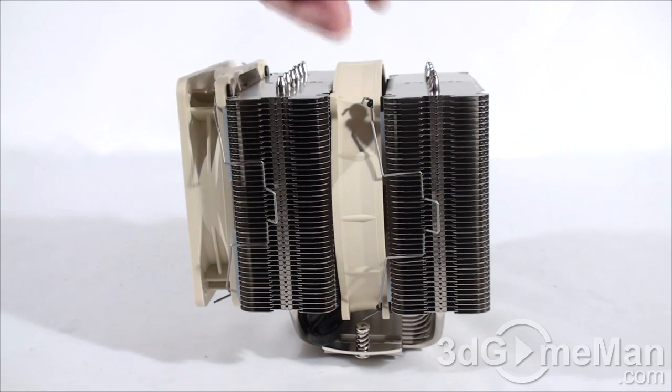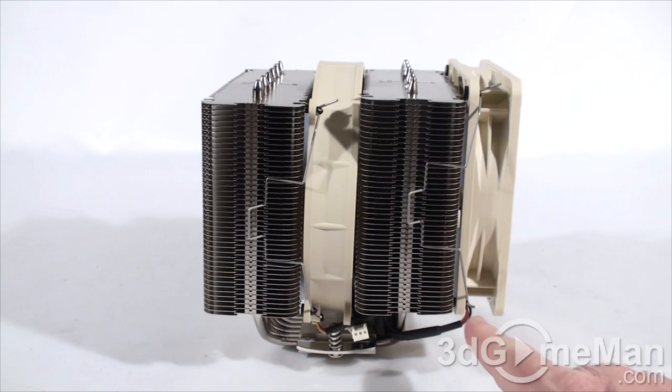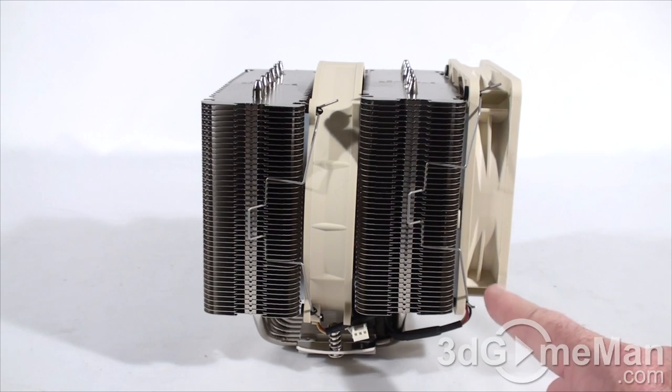Pretty much everything about the heatsink itself is symmetrical, but because the stock setup has a single fan on the outside, they've given it an asymmetrical compatible design. This makes it more compatible — for example, if you have something on the motherboard that sticks up quite a bit, like memory, you'll have to move the fan from one side to the other.